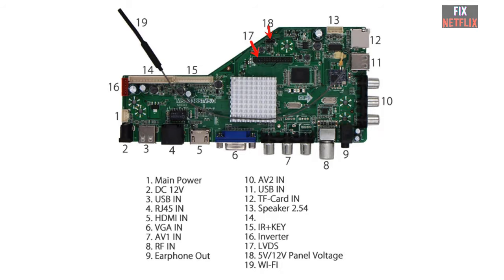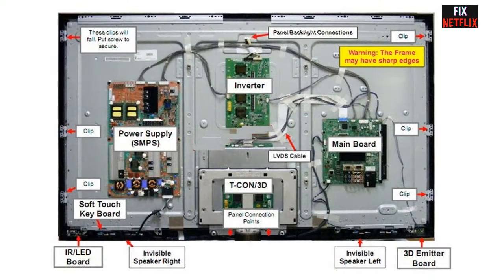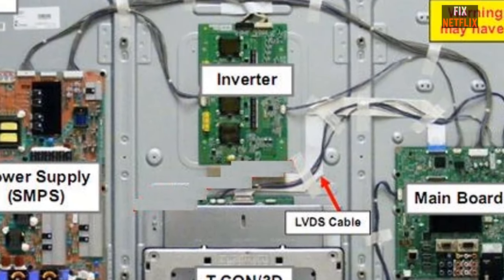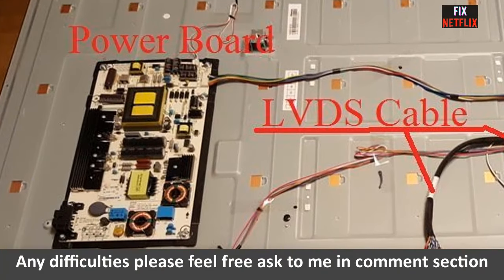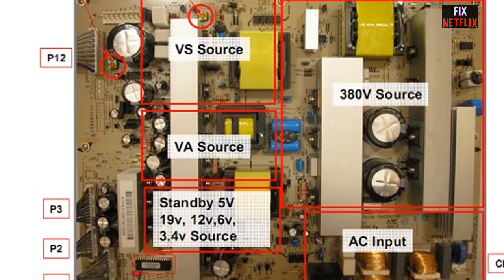Not only that, the new design technology for the TV mainboard is more complex, as they need to put all the new features inside the PCB board. Some TV mainboards also have the power supply board and T-Con section built in, meaning the TV mainboard size has become smaller compared to old TV mainboards.